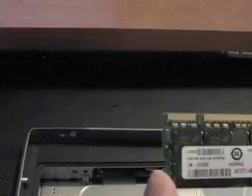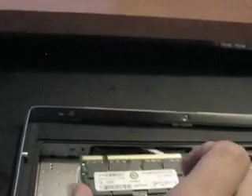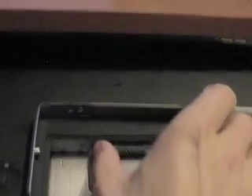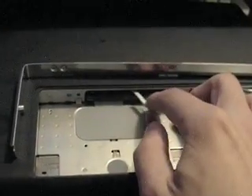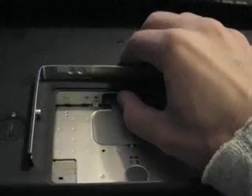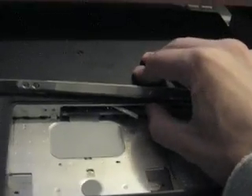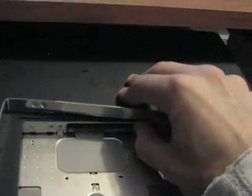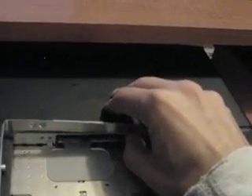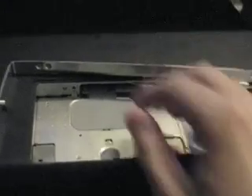When you go to install the new RAM, make sure that the little slot — see the little slot right there — is on the left-hand side. All you're going to do is slide it in and push. Don't mess with the lever, just push. You might want to ease it in on one side first, then the other. You're going to have to give it a good amount of force — don't feel like you're going to break anything, you're not. You'll feel it when it slides in; it's not going to click or anything, but you'll feel it. Try to push both sides in at once if you can.